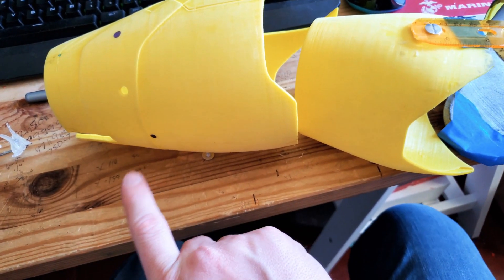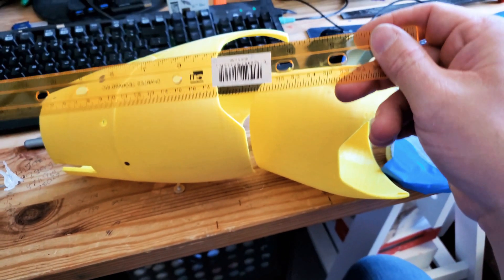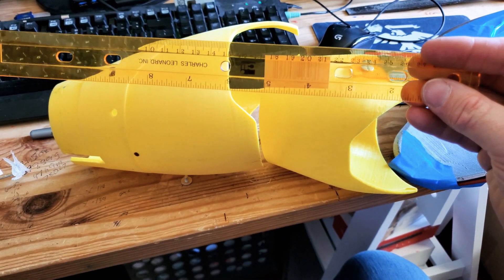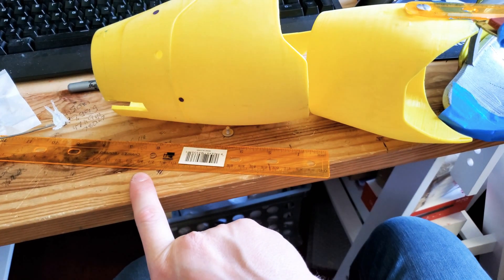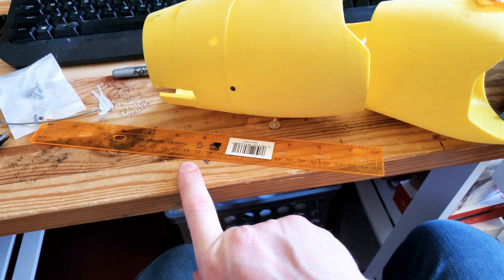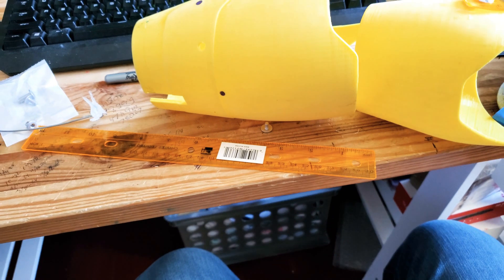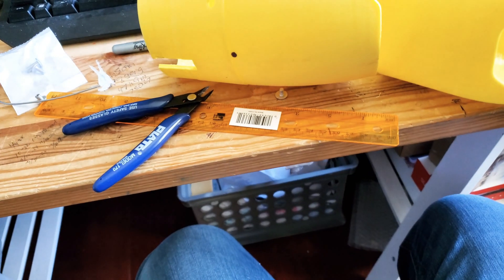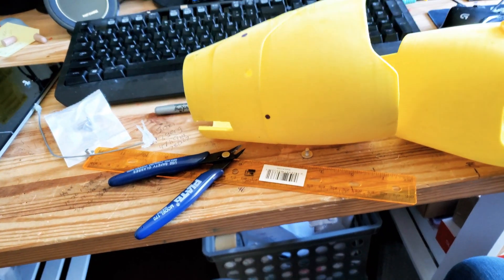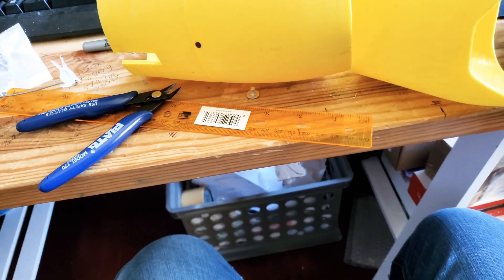I may have to trim it down. A note on trimming this kind of acrylic: you do not want to snap it — it will just break into random shards. You want to cut it in a straight line with a pocket knife or a small saw, then snap it into the pieces you want, and then very carefully trim the edges away. Definitely wear safety goggles during this.